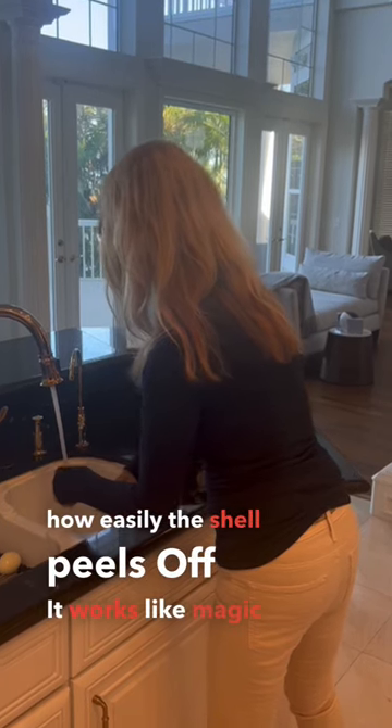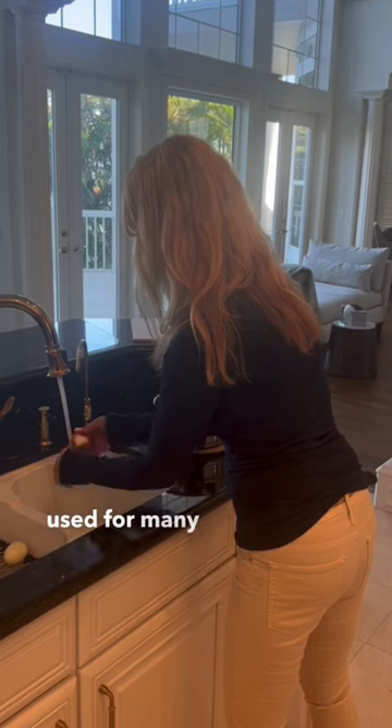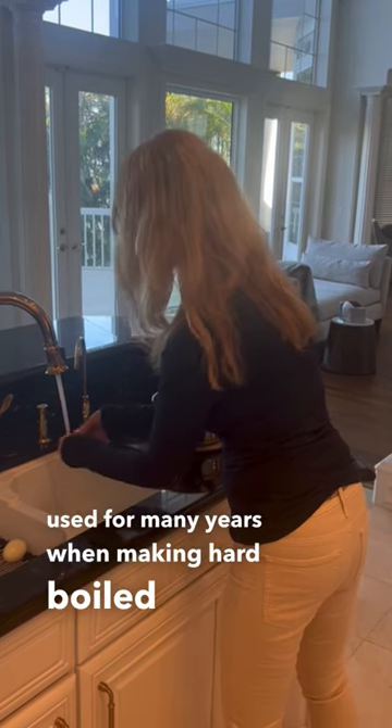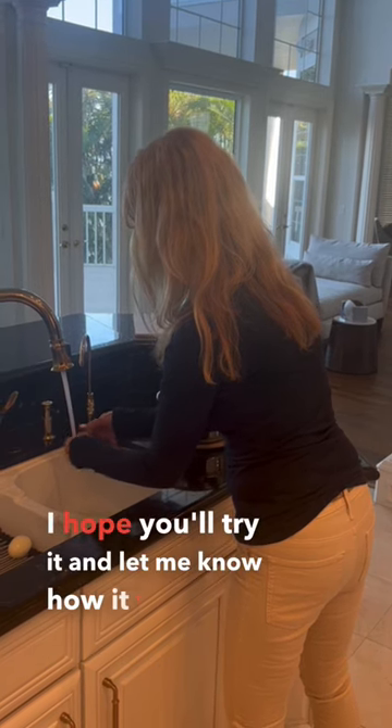It works like magic and is one of the best hacks I've learned and used for many years when making hard-boiled eggs. I hope you'll try it and let me know how it works for you.